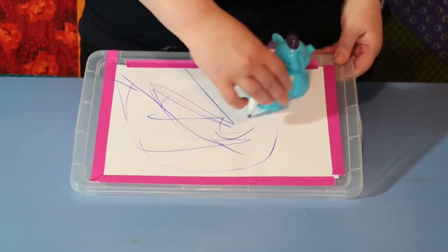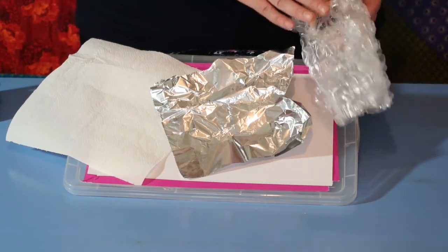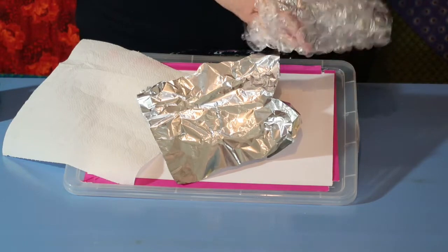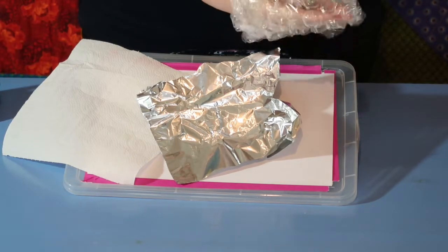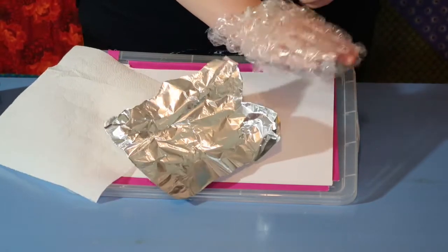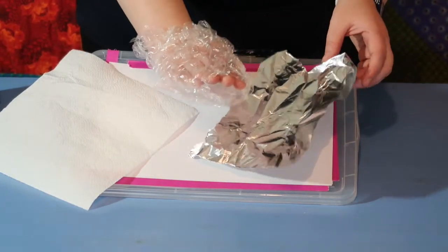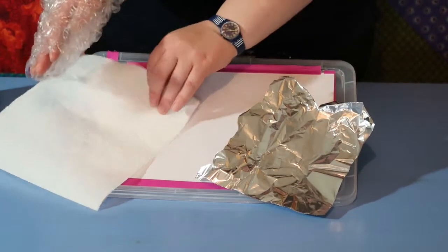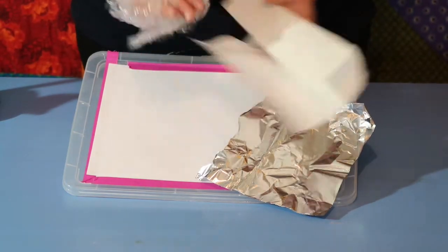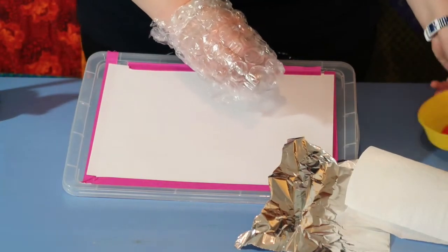They could be pushing it along with the whole of their hand if that's what they can do. If holding tools isn't an option, you can also look at wrapping things around your child's hand. I've got a hairband here with some bubble wrap — you could use a soft bubble wrap if you've got one. This was just an elastic hairband. You can do this with a range of things, and then they can have some fun dipping their hand into the paint.